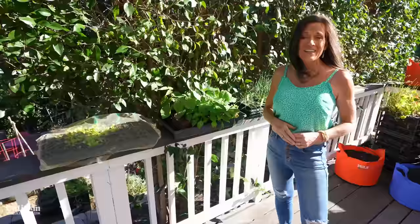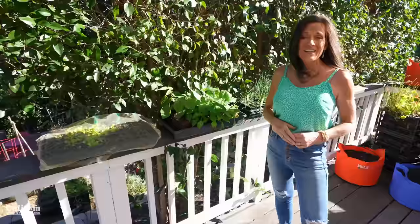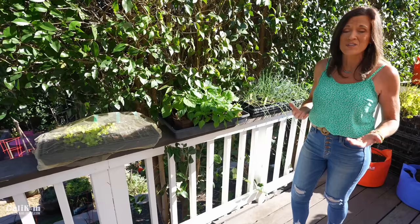Once your plants are outside 24/7, they're ready to go out in the garden — it's such an exciting day! For warm weather vegetables, wait until after your last frost when the nighttime temps are in the 50s and 60s. Cool weather veggies can go out much earlier, even a week or two before your last frost. They can take cold temperatures and really thrive in the early cool weather of spring.